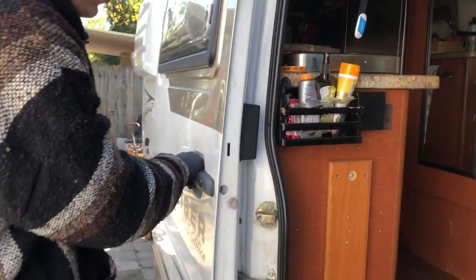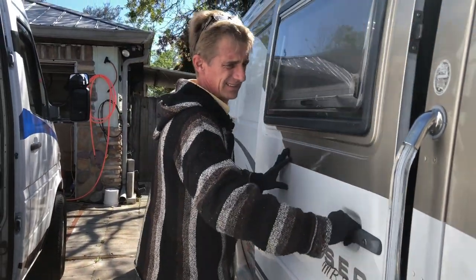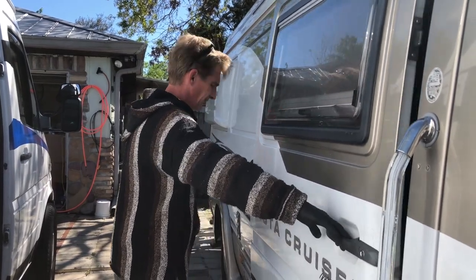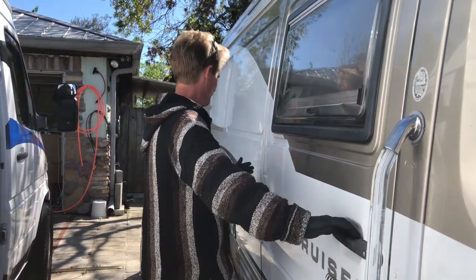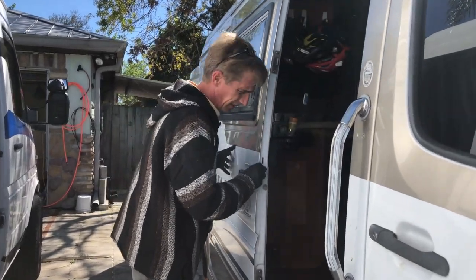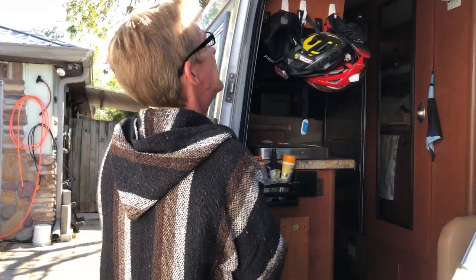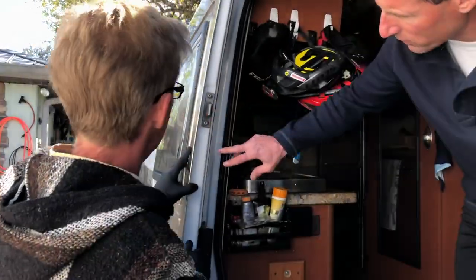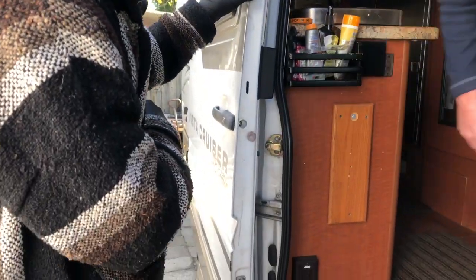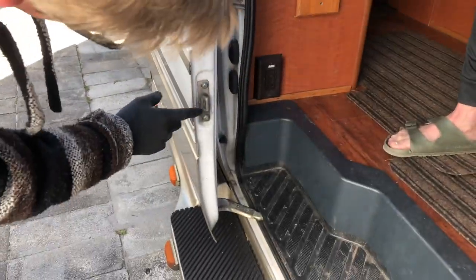Let's take a look at how the door closes from here. It rattles a bit, and it doesn't close. It still didn't close. There we go — now it closed, but it shouldn't have to be like that. Some of the things I've tried: I've tried to adjust these thinking that would do something. I put this on here so that it knows it's closed, and I think I may have adjusted this at some point as well.